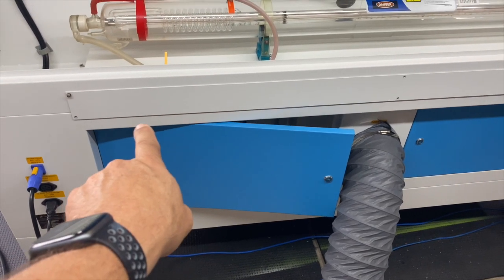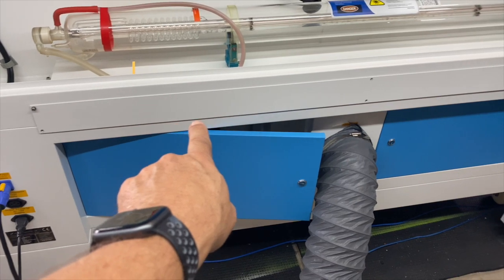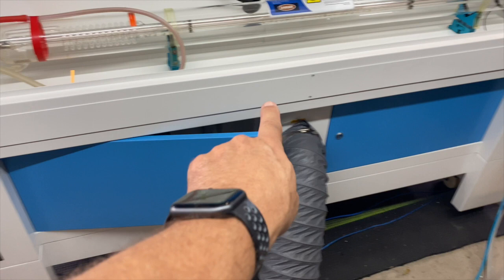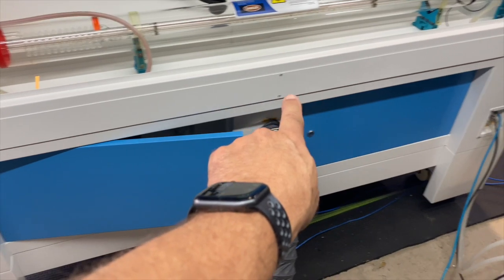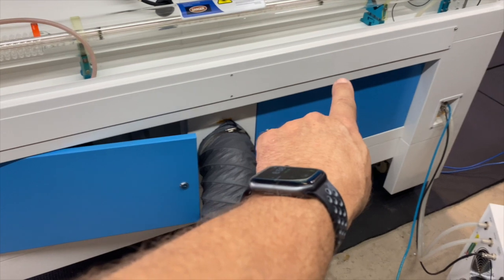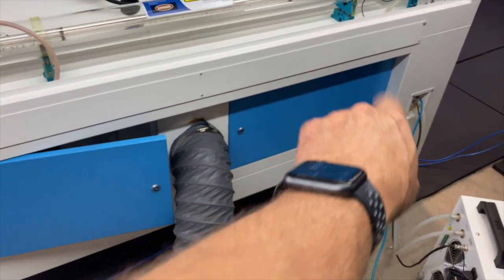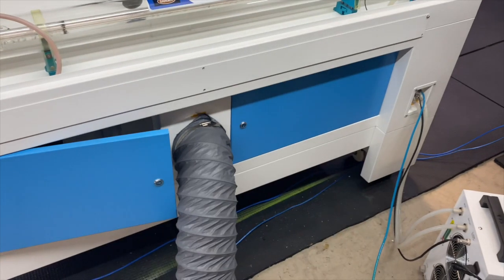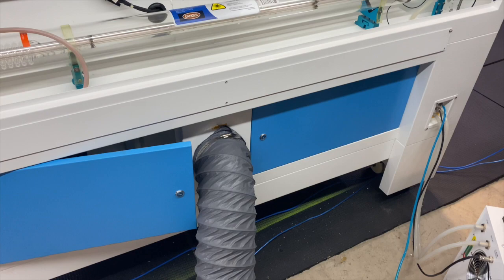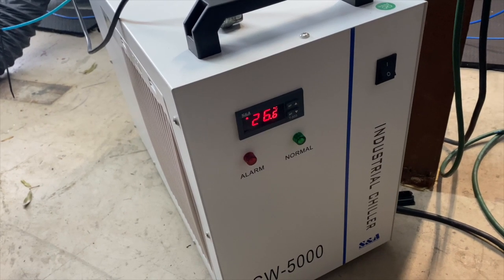Over here we have our pass-through door. To me, it's great — it's usable — but I would love to see it bigger. They have the area to work with, and I don't understand why they wouldn't take advantage of it. When we get back to the front, I'll explain my thoughts on how this machine could be laid out a little bit better to take advantage of larger objects and passing through maybe a little bit thicker material.